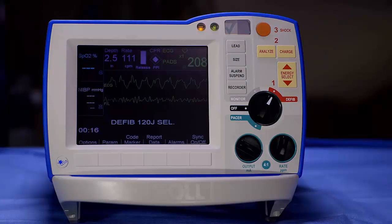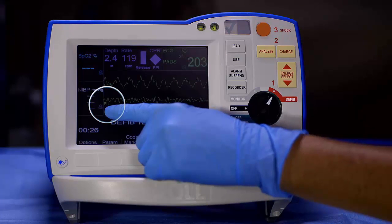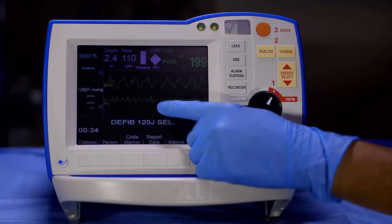The see-through CPR feature of the R-Series filters compression artifact from the ECG waveform. This results in a filtered ECG waveform labeled as FIL. This allows you to view underlying rhythms without the need to interrupt compressions. However, it is not intended to replace assessment and it does not work in the advisory mode.